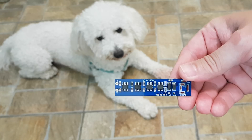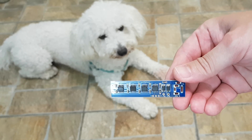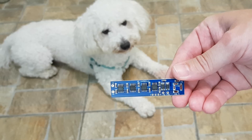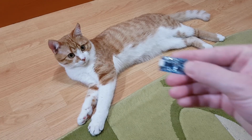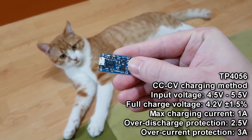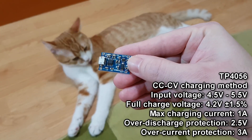Let's see! There are also these modules with 4 TP4056 ICs, which can charge with a maximum of 3 amps. But I want to modify this simple module, because I use it a lot in my projects and it's very good — now I want a higher charging current from it.